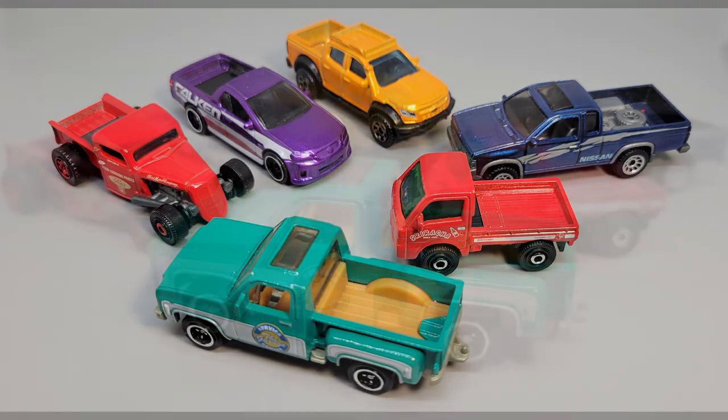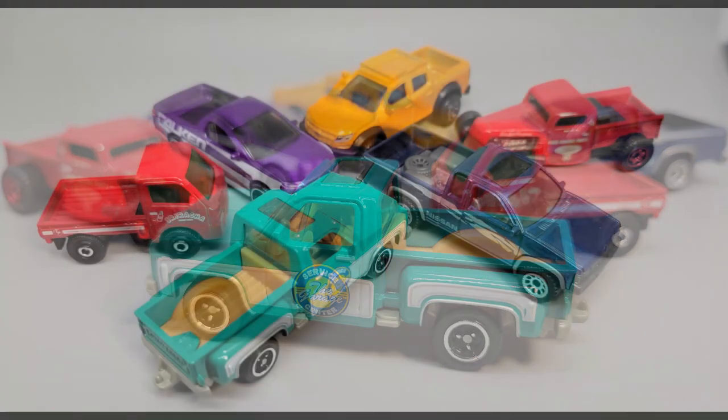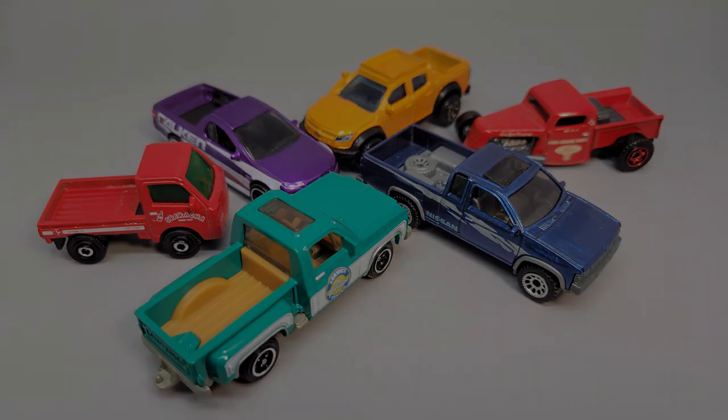So that's going to do it for the first half of the Matchbox Truck Series for this year. Be on the lookout for these in your local Walmart. Drop a note in the comments and let us know which one is your favorite. Don't forget to also like and subscribe, and we'll see you next time.